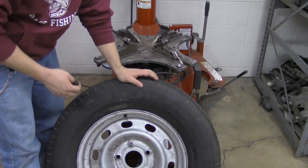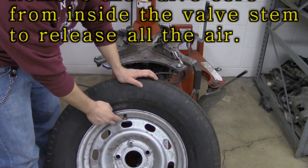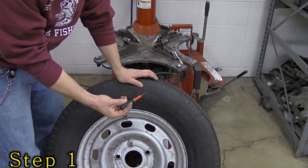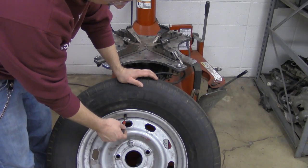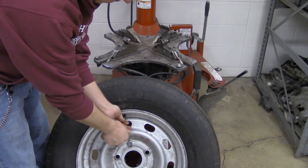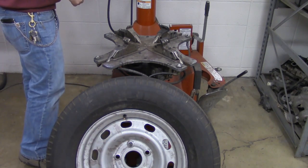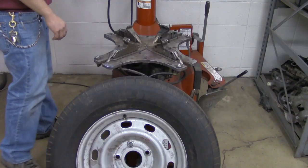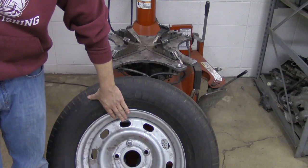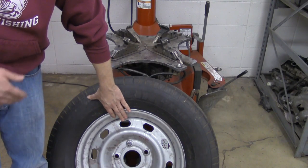Alright, step number one. What we want to do is come up to our tire, locate our valve stem, and take the valve core out. We've got the special tool right here — this is the valve core removal tool. We just poke it right inside the valve stem and then turn it counter-clockwise. Try to keep the valve core close, keep your eye on it, don't lose it. You want to put the same valve core back inside the valve stem.